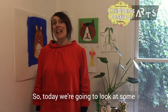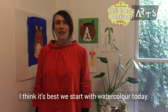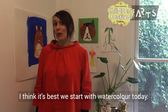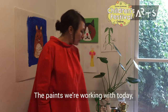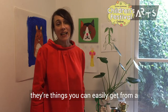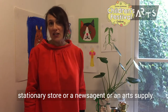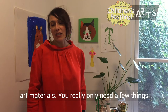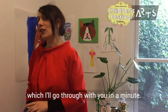Welcome back everybody. Today we're going to look at some painting techniques. I think it's best we start with watercolor today, so that's what I've prepared for you. The paints we're working with today are things you can easily get from a stationery store, a news agent, or an art supply, so don't worry if you don't have too many art materials. You really only need a few things for this workshop.